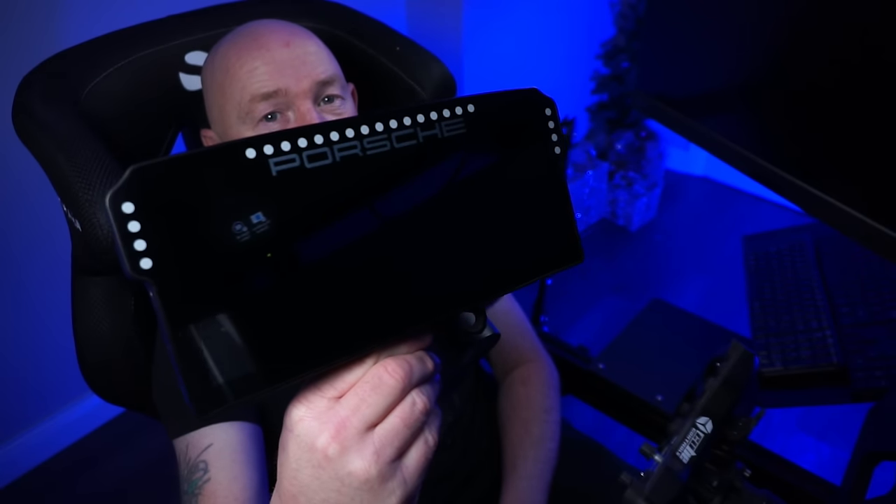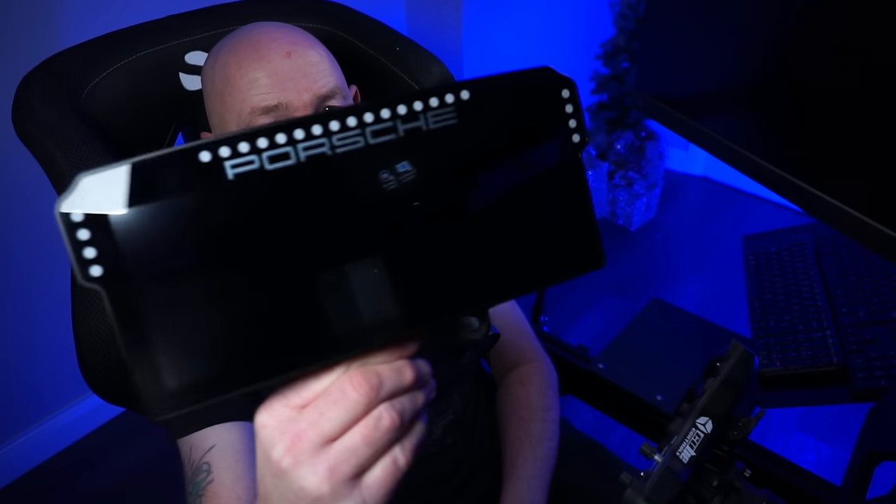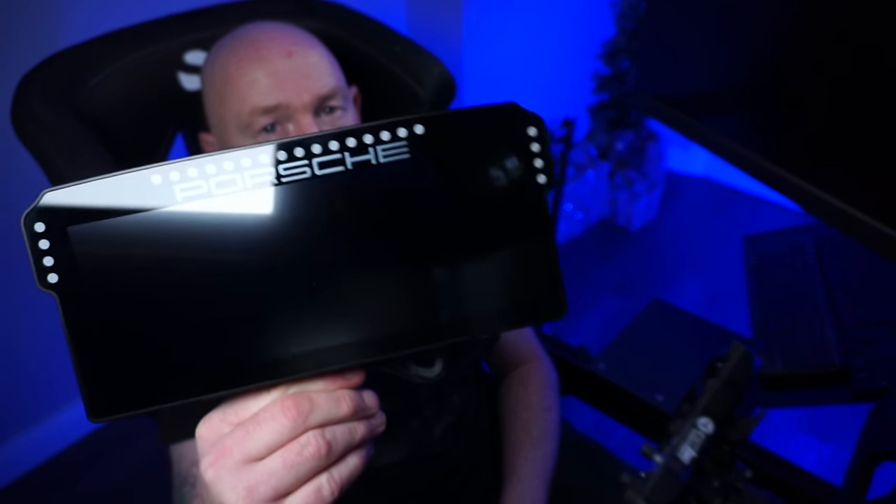And on the front, we have 24 LEDs on the side and across the top, which you'll see in action very shortly.